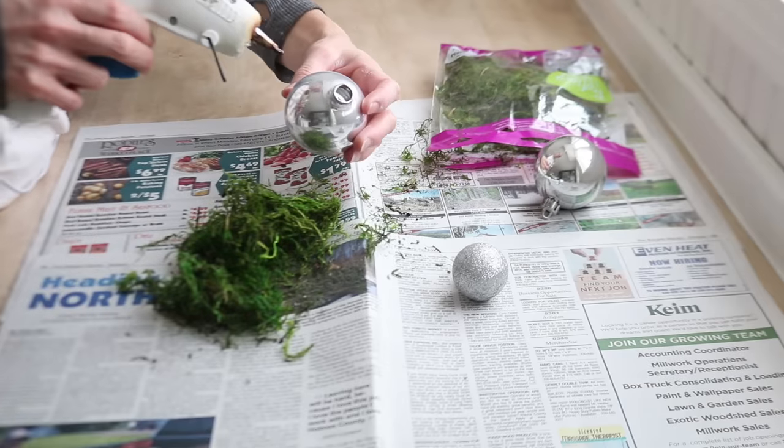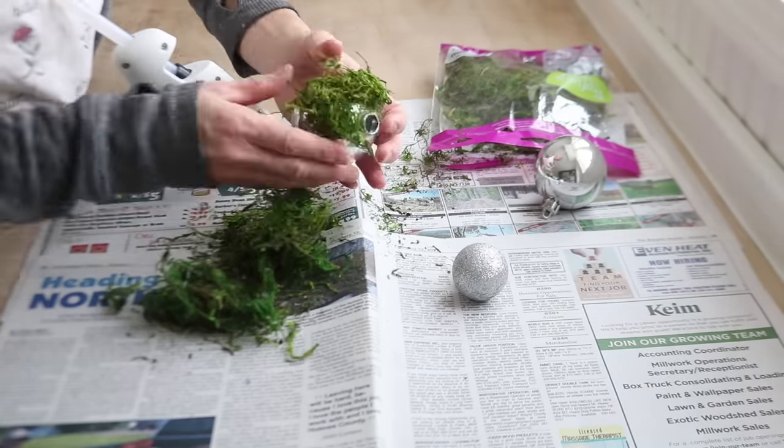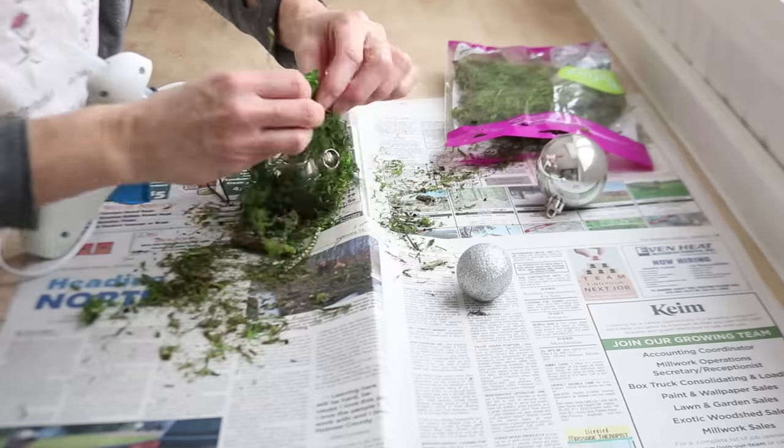Here I'm taking Christmas ornaments and turning them into a spring decoration by gluing some green moss onto them. I think a group of three will look great in a tray, maybe along with something taller like flowers or a plant.